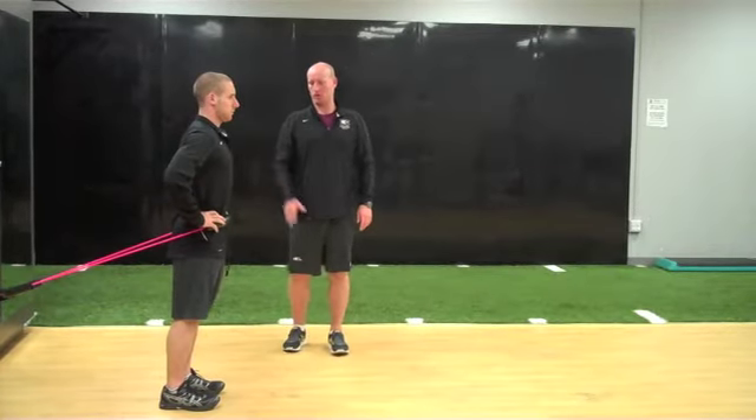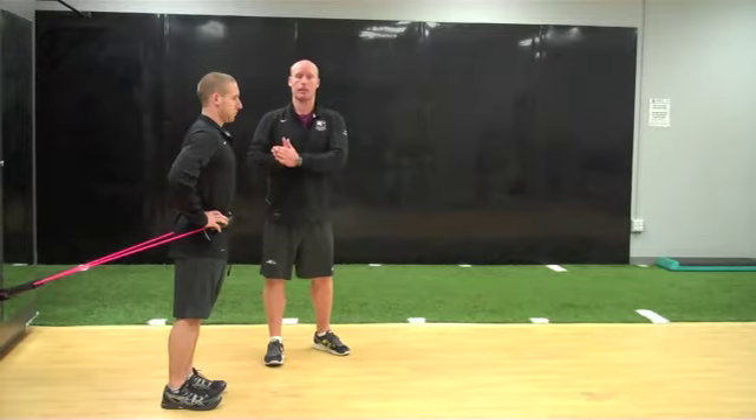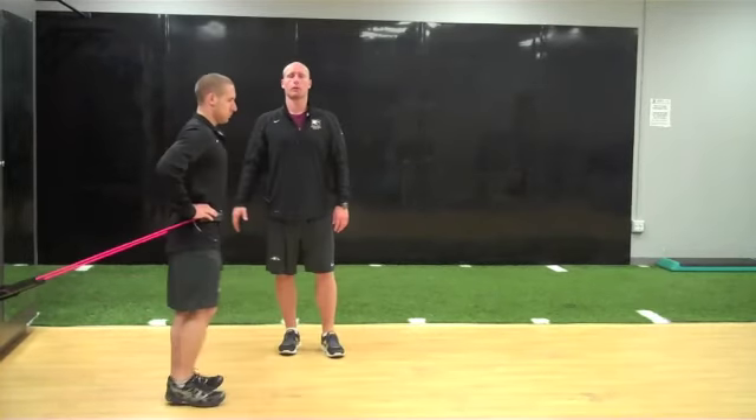The athlete will begin in a standing position. Tubing is around the waist — it's an assisted lunge, so this is going to help them get down and get back up. The athlete will step forward, landing through mid-foot, loading and then unloading, and the tubing will help them get back up.